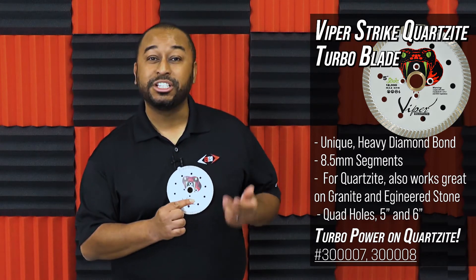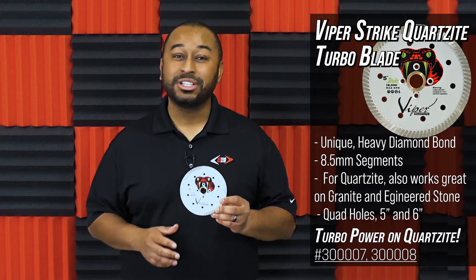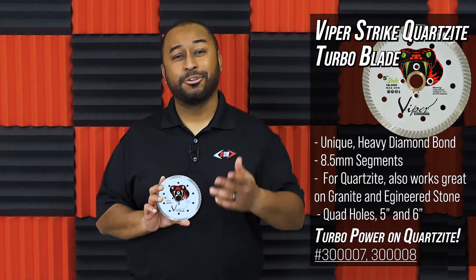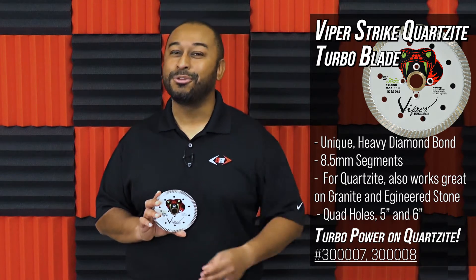Quad holes are also great for attaching to a grinder for those flush cuts. The Viper Strike Quartzite Turbo will also cut your granite and engineered stone with ease if you're looking for an all-around blade.